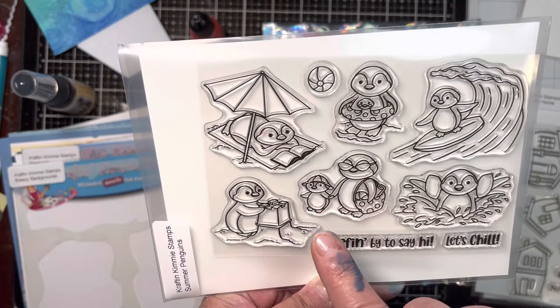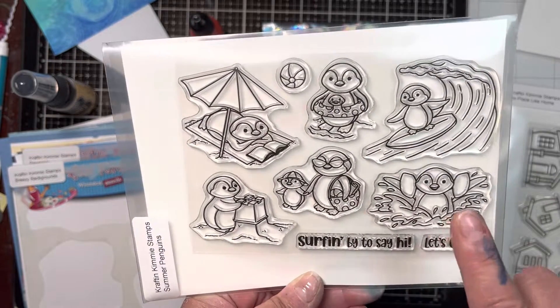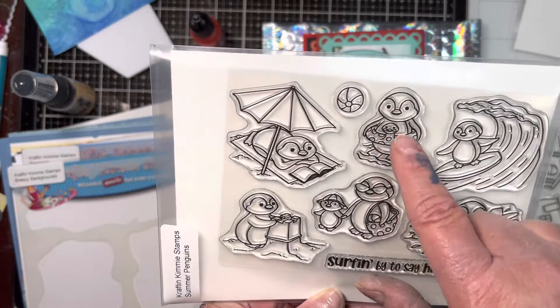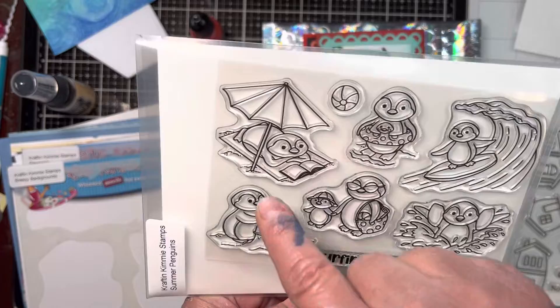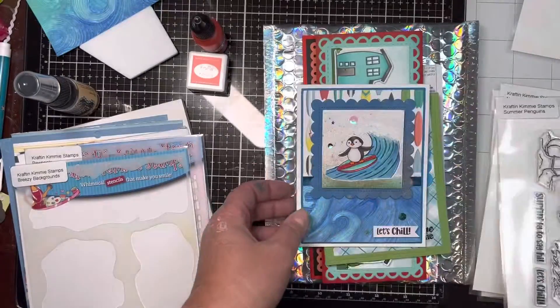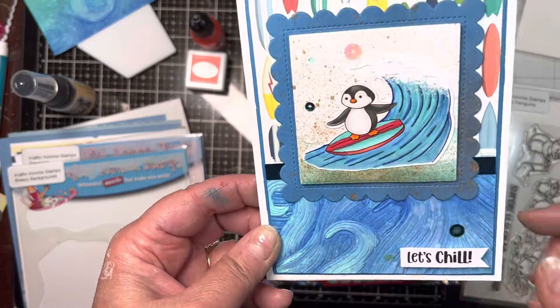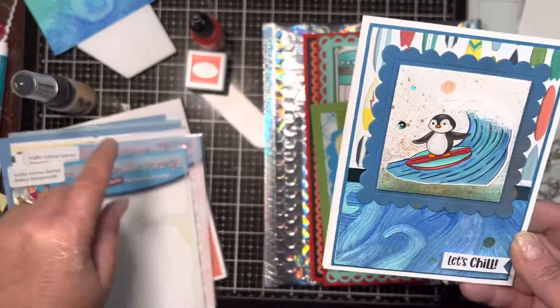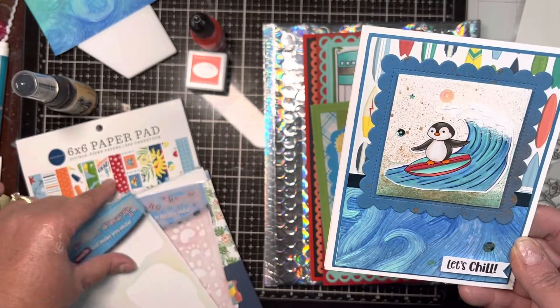He's building the sandcastle, a little guy here with his mom, a guy in the pool, a little surfer, him with his little floatie, and one chilling on the beach. Surfing by to say hi and let's chill — I used the 'let's chill' with an embossing folder and the surfboard paper from the paper pack.